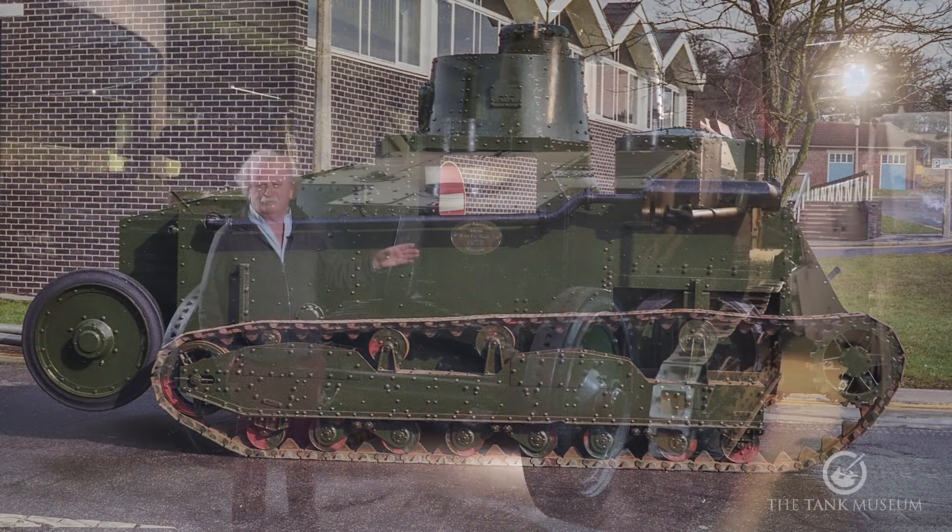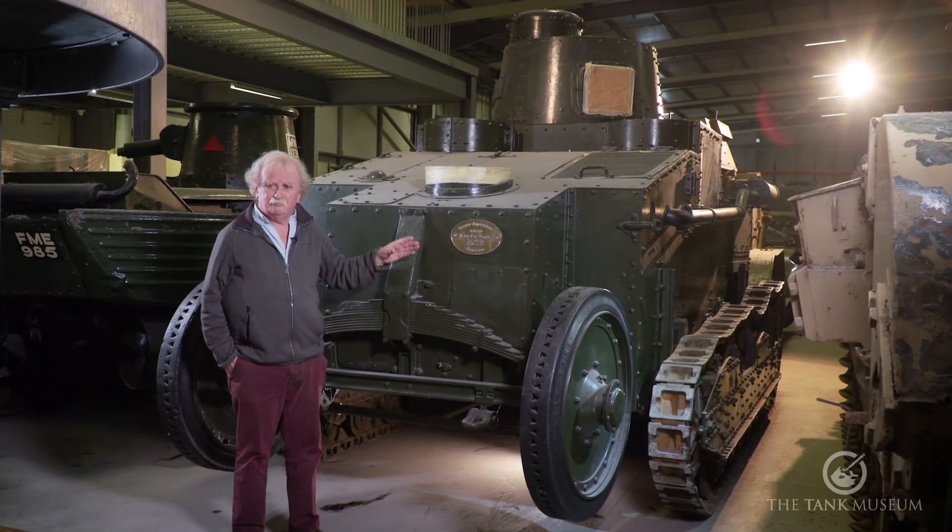It would do about 25 miles an hour on its wheels and probably about 10 to 13 miles an hour on tracks.